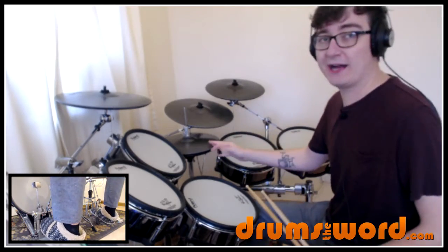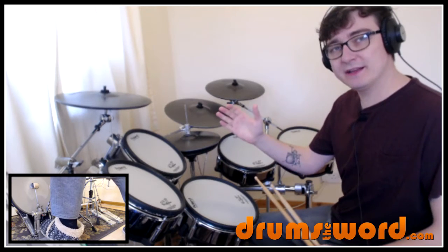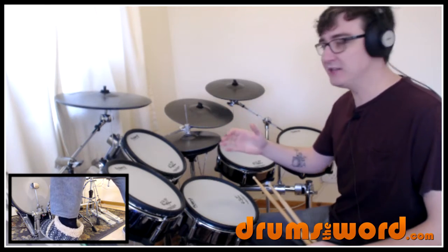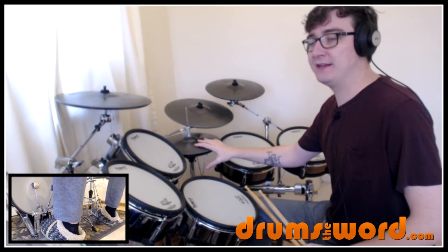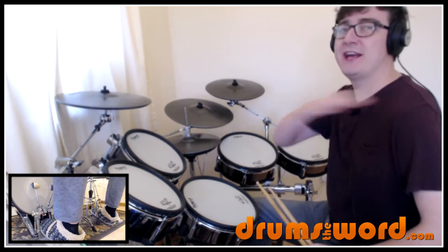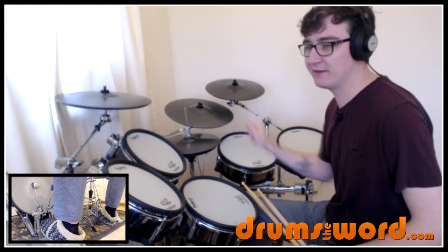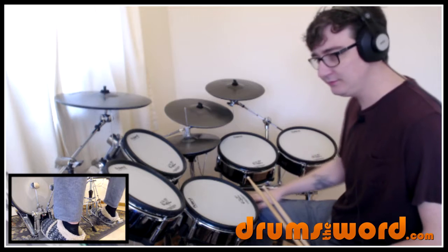I'm actually much smoother with the double-handed approach — you can tell there. You don't get the downbeat accents on the one, the 'and,' and the two; you get a smoother hi-hat pattern. So it's up to you — it will sound different, but double-handed will be just fine if you can't play this single-handed. But I've mentioned that enough times now.